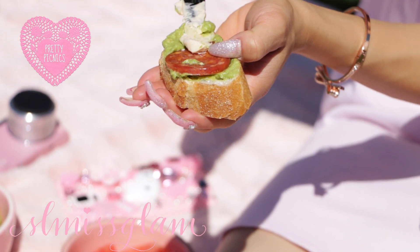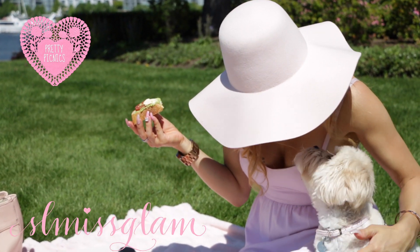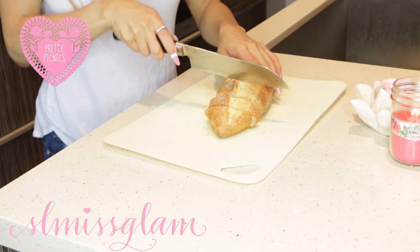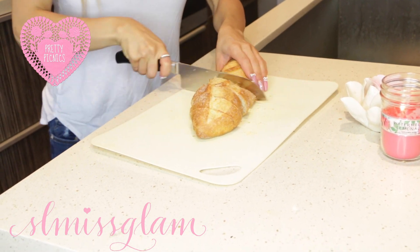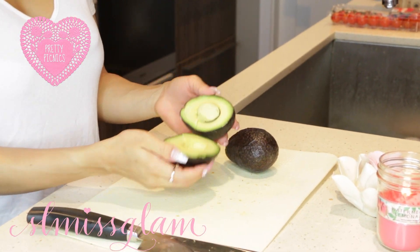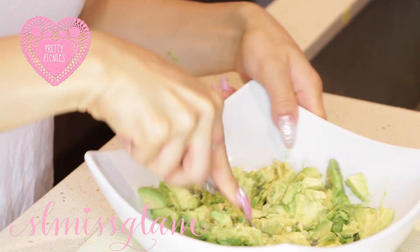Of course we need something a little bit more appetizing and filling, so I thought this was the perfect thing to bring — super easy to eat and just so delicious. I went to a bread store and just got a nice fresh loaf of bread, and I'm slicing it into pieces. I also got two avocados and I'm making a very healthy and easy dip — it's my personal favorite. I love it with any chips or bread, it is so good, and I'm just going to be mashing it up.